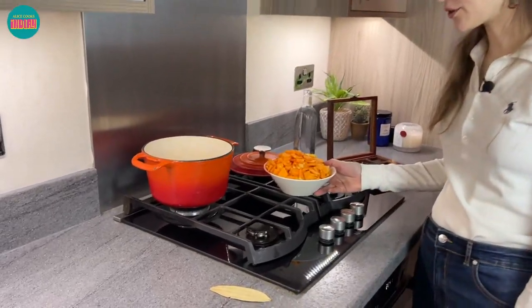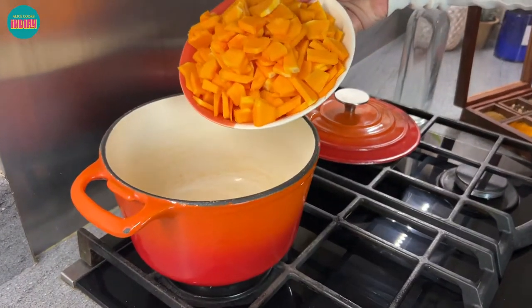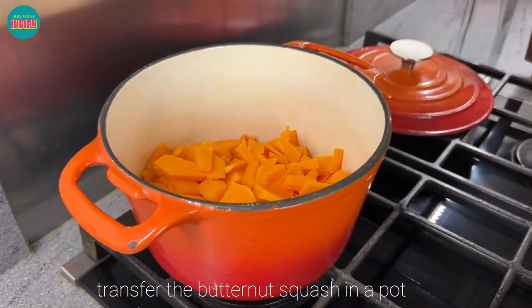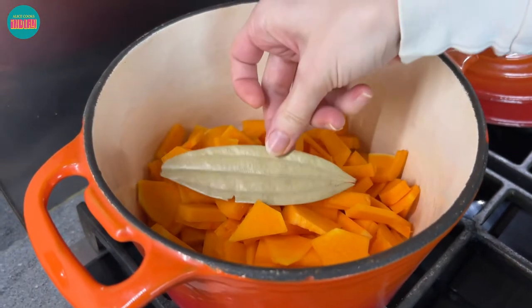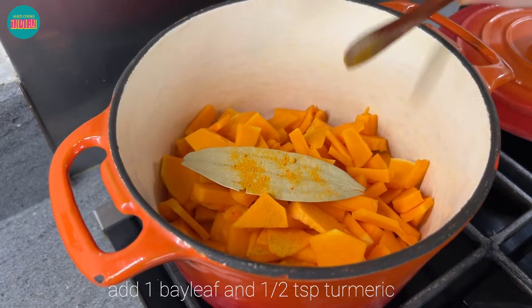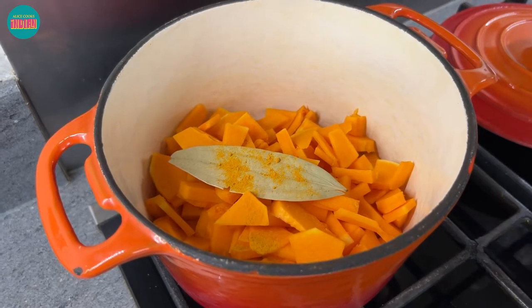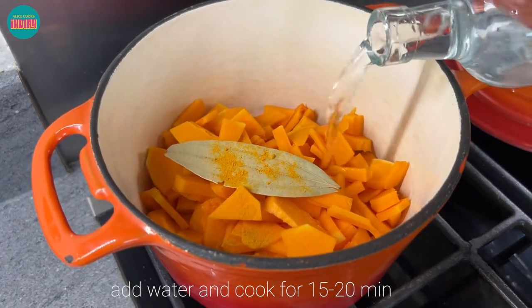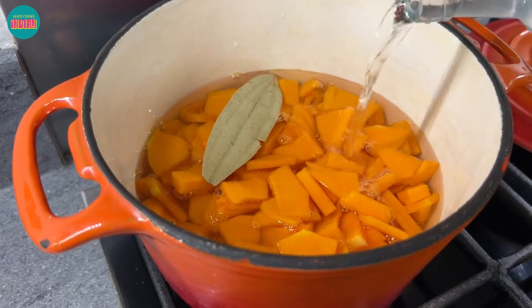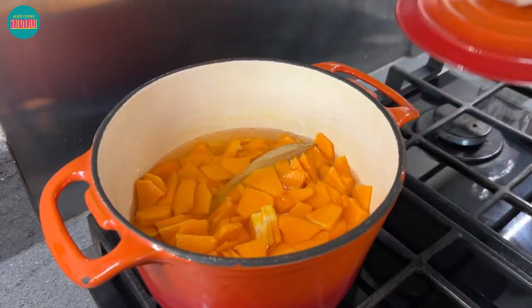There are two parts to this recipe. The first part is cooking our butternut squash and then the second part is making our base gravy. For the first part I'm going to add our butternut squash to a pot along with a bay leaf and half a teaspoon of turmeric. Then I'm just going to add water and cook this, which will take about 20 minutes. Just adding the lid and letting it cook.